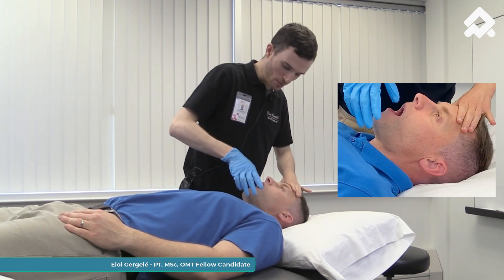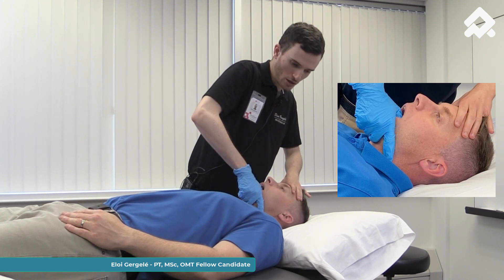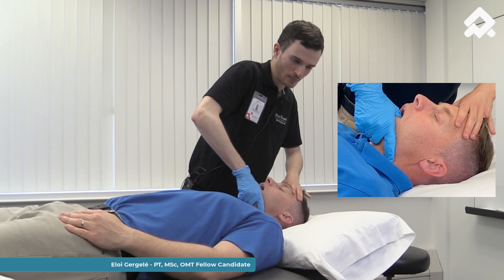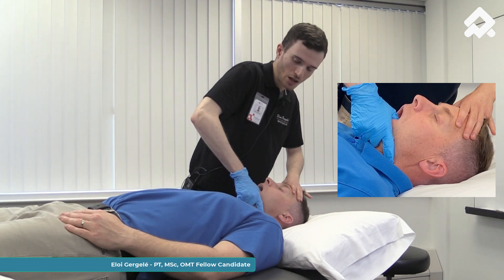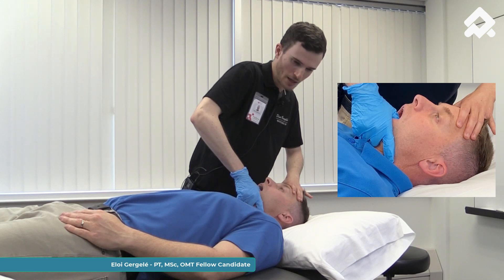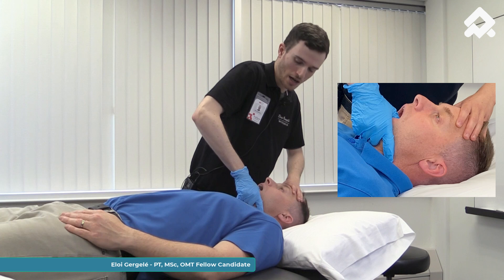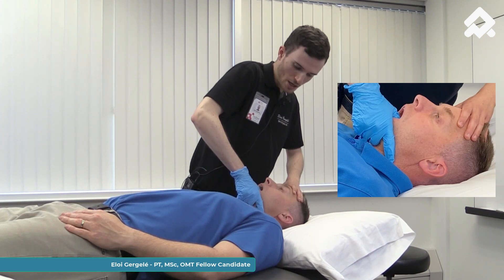Open your mouth. I'm going to put my thumb on the lower teeth. Then we are going to open the mouth together. Try to close your mouth a little bit — gently — and relax. Let me stretch a little bit more; I'm trying to open a little bit more. Then I'm going to ask my patient to hold for six seconds again — try to close your mouth — and relax. I can feel that he has totally relaxed, and then I can add a new stretch.